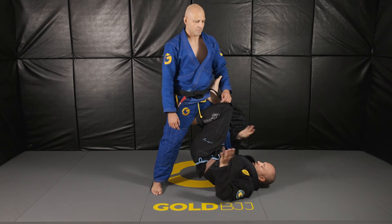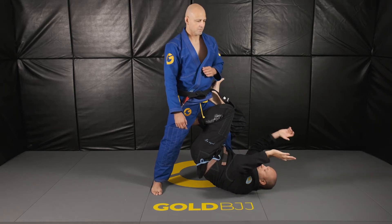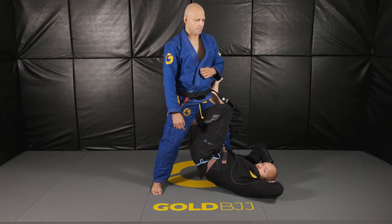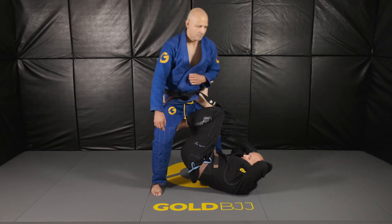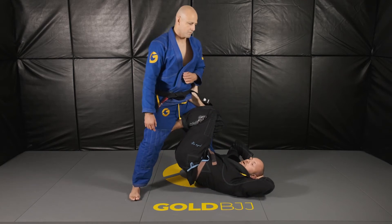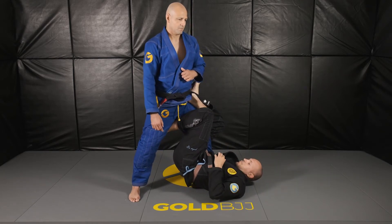We're going to have our hips elevated and maintain control. I want to be in a position where I'm relaxed but elevated — if he tries to step anywhere, he's got to carry all of my weight, and it's going to be very tiring for him.